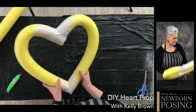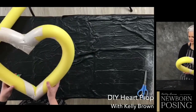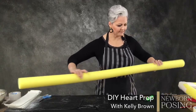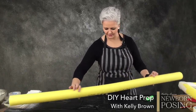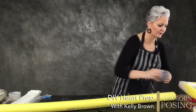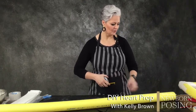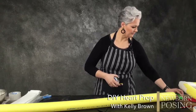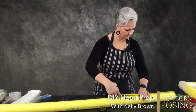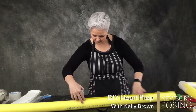This is a bit of an interesting process making this particular heart. The pool noodles — I found that the actual length of these cut in half is the perfect shape. You don't have to trim any of it. You can keep it as is. What I do is just cut them in half right down the middle.